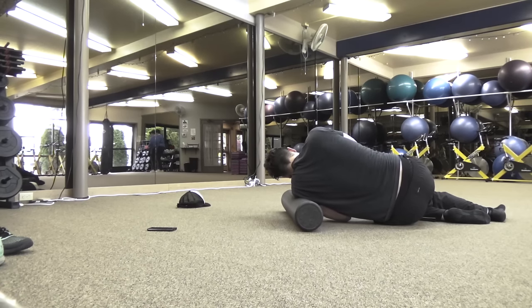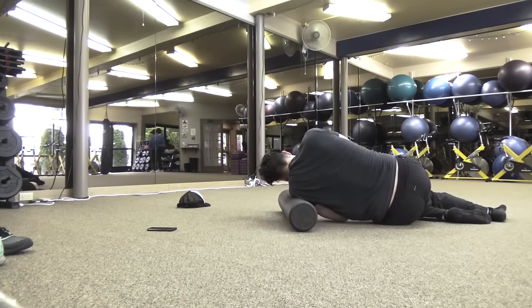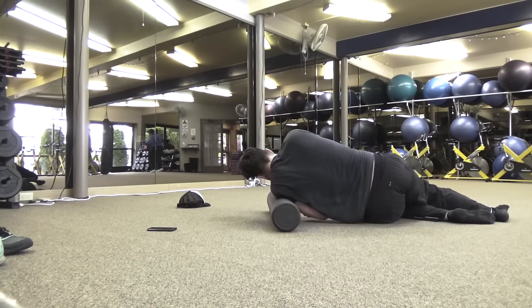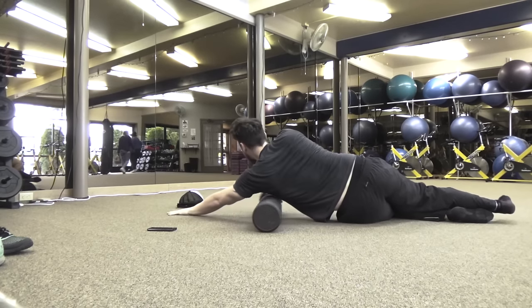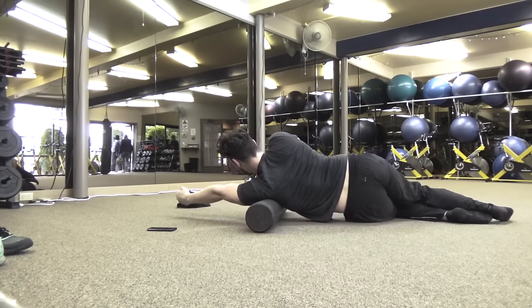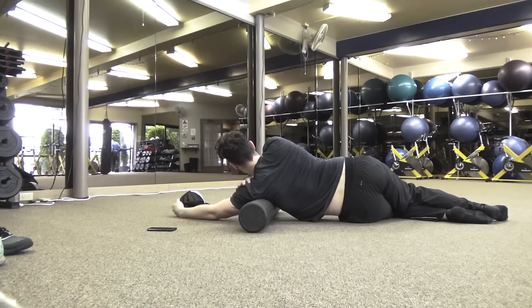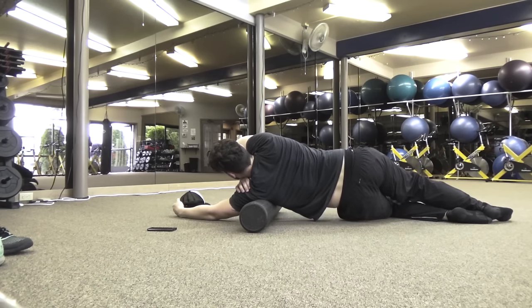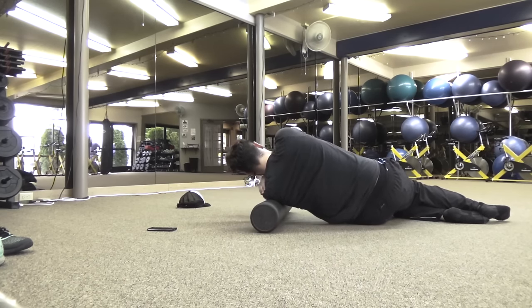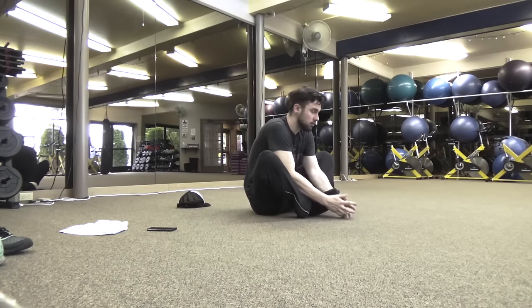I personally haven't heard of any stories where foam rolling has caused more harm than good. It can be uncomfortable or painful during the session itself, but it's going to help your recovery and get lactic acid out of the muscles. Once I was done I felt way better. Working on the rear head of that shoulder as well as my lats where everything attaches into that ball-and-socket joint. My left side was definitely tighter so I spent more time on it.